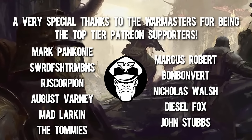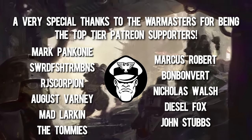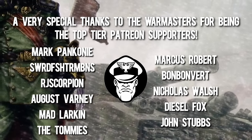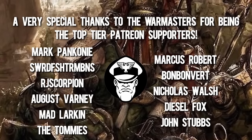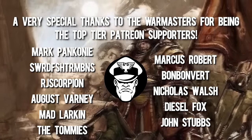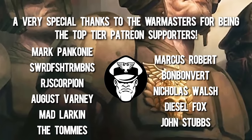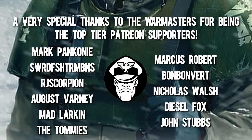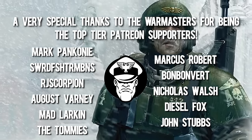I want to say a massive thank you to all of the current channel members and Patreons — you guys are amazing, truly the lifeblood of the channel. I could not do Mordian Glory full-time without your incredible and generous support. And a personal thank you to all of my top-tier Patreons, the Warmasters who have truly gone above and beyond: Bon Bon Vert, Mad Larkin, Mark Panconi, RJ Scorpion, Swordfish Trombone, John Stubbs, Nick Walsh, Diesel Fox, August Varney, and the Tommies. Thank you guys — your incredible support makes a huge difference. That's all for now, thank you for watching, and I'll see you guys next time.